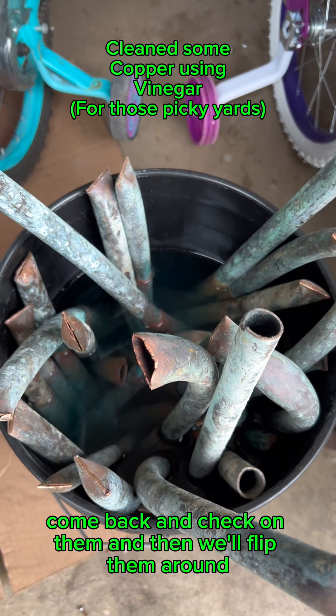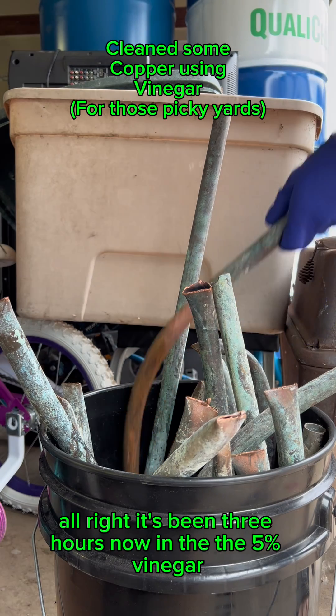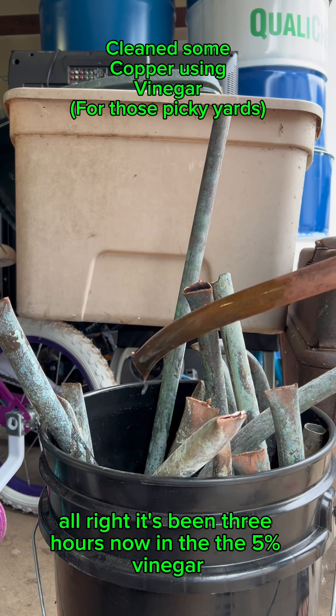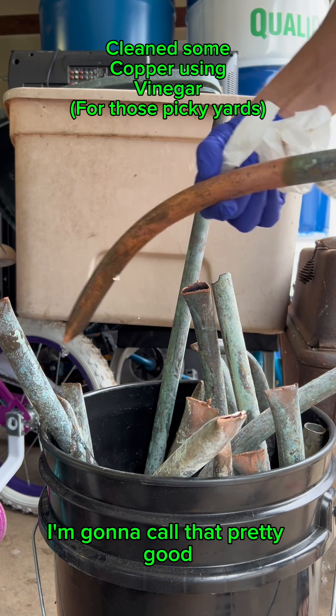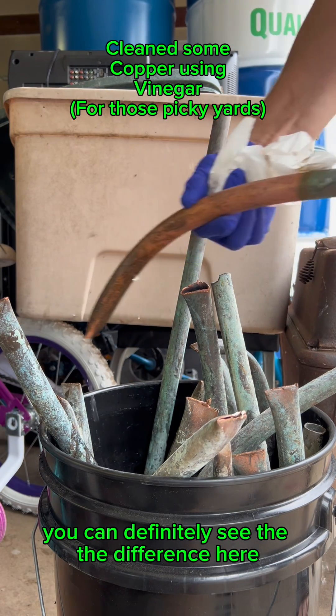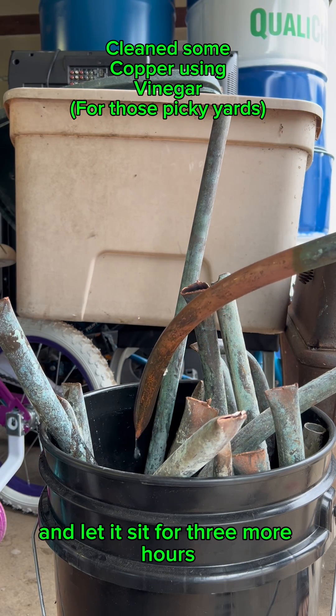Alright, it's been three hours now in the five percent vinegar. It came off pretty clean — I'm gonna call that pretty good. You can definitely see the difference: it was real green and now I've cleaned it up pretty good. I'm gonna go ahead and flip this all around and let it sit for three more hours.